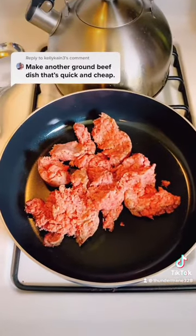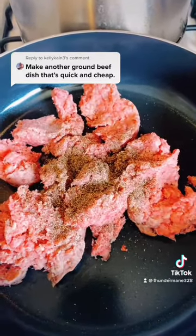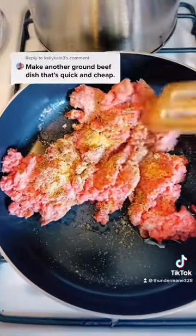Some ground beef in the skillet. Black pepper. Okay, low heat.